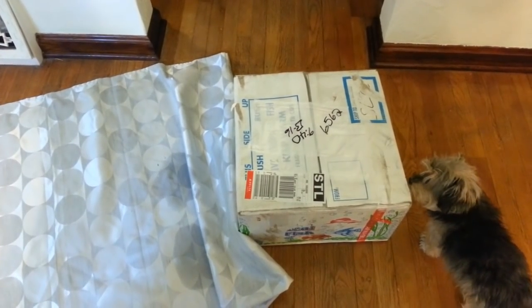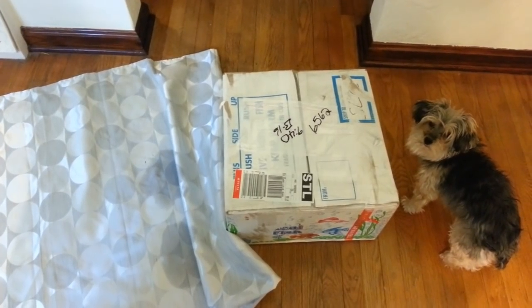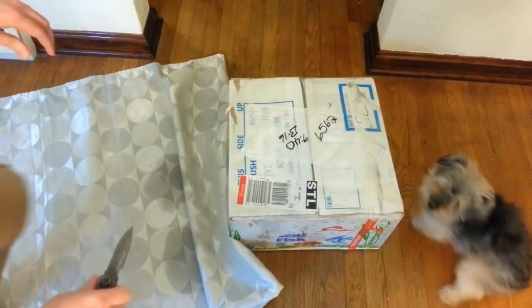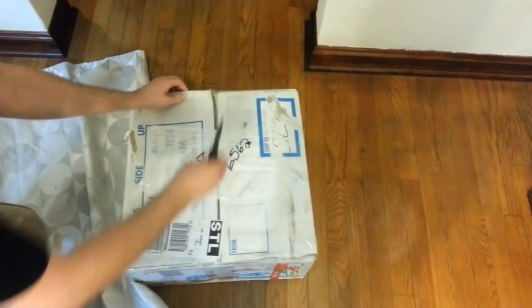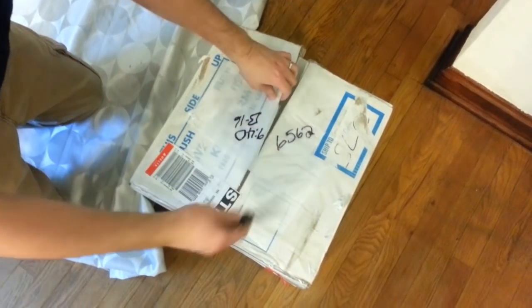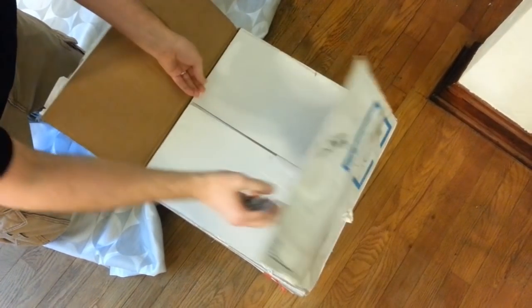We just got our live rock - went to the airport today and picked it up. There's Daisy trying to figure out what we're doing. We've ordered 35 pounds of the Primo Deco from Live Rock and Reef, and we're going to open it up and see what we got. We're kind of hoping they screwed it up and there's a live cobra in here. Let's take a look.